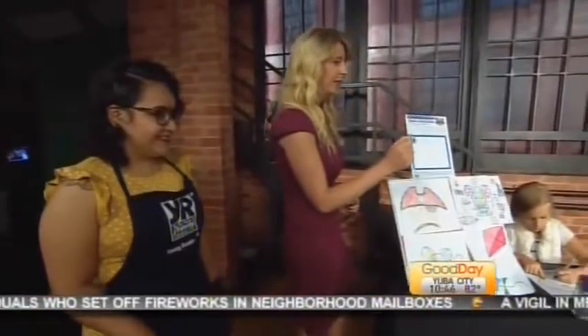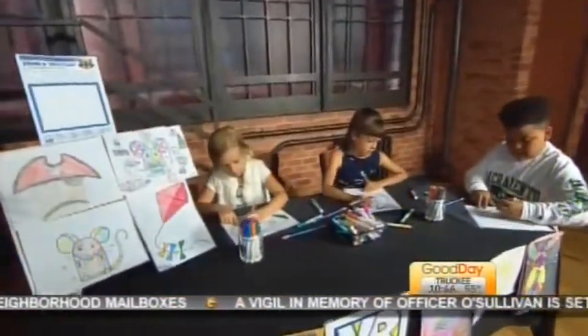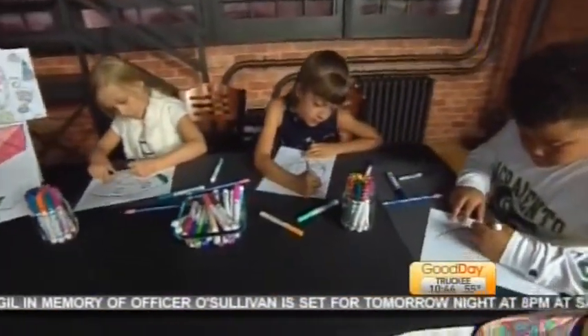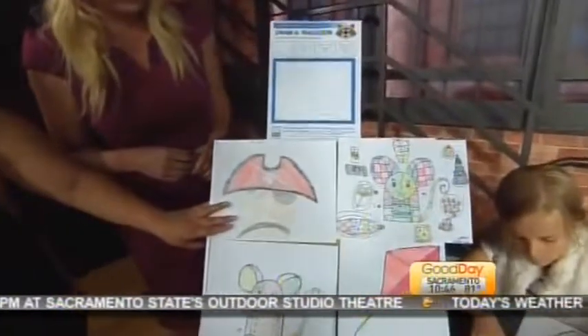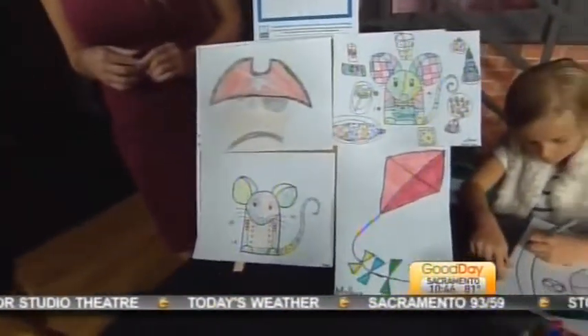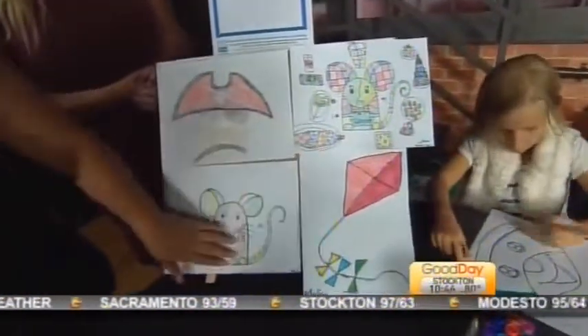We have some young artists right now drawing their raccoon — they actually drew these themselves, and now they're working on the coloring part. Danine is one of the instructors, and parents can sign their kids up for these classes. The YouTube channel has over 200 pictures that kids could draw on their own by themselves.